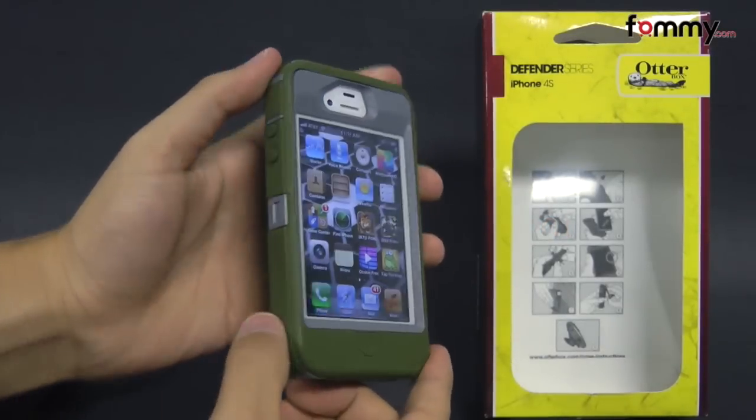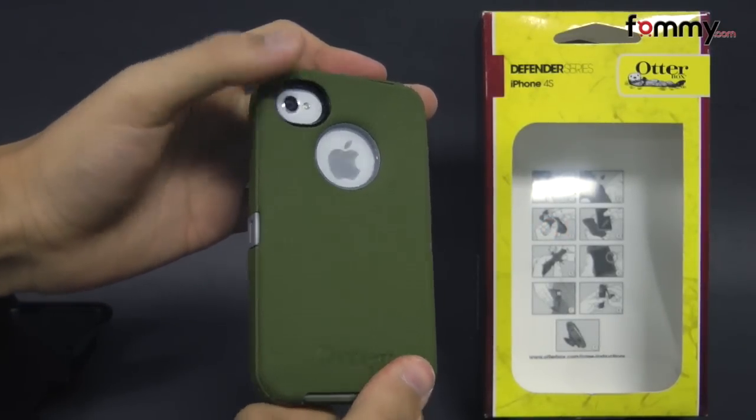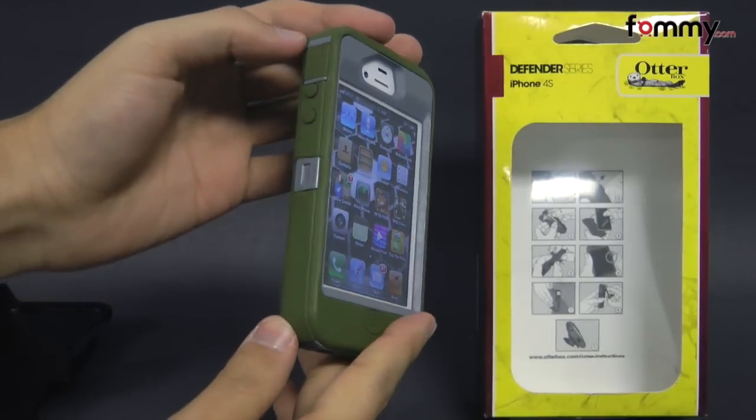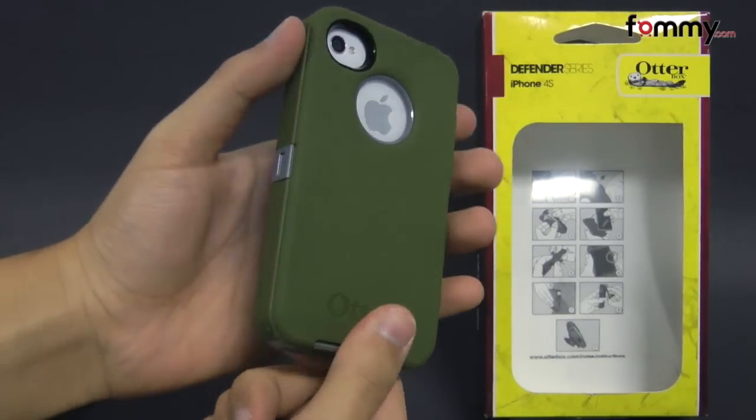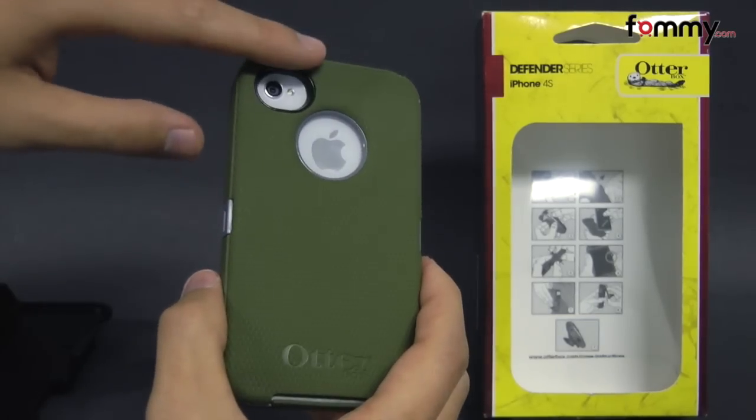Hey guys, this is the Nook with FAMI and today we're taking a quick look at the AutoBox Defender Series case for the iPhone 4S. This is the gunmetal and NV green version, but they also have a black and yellow and gray version as well.